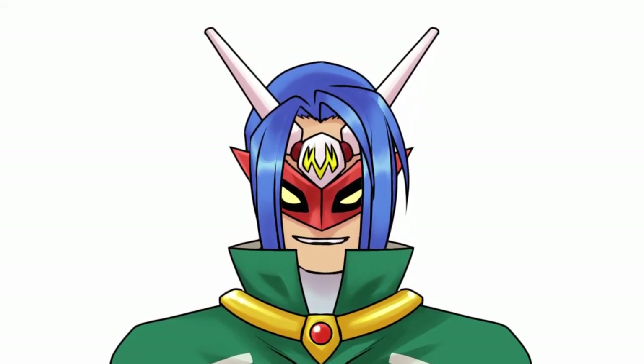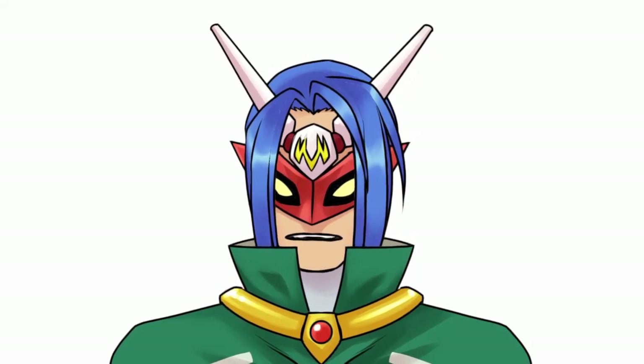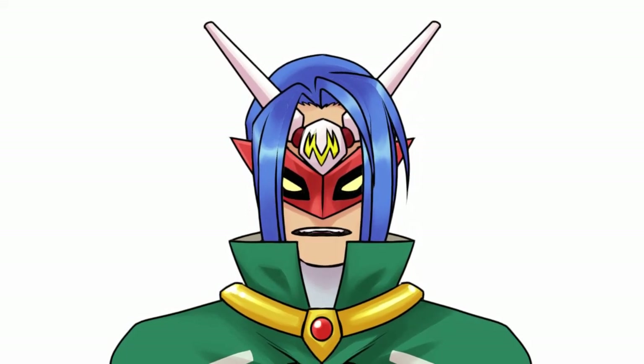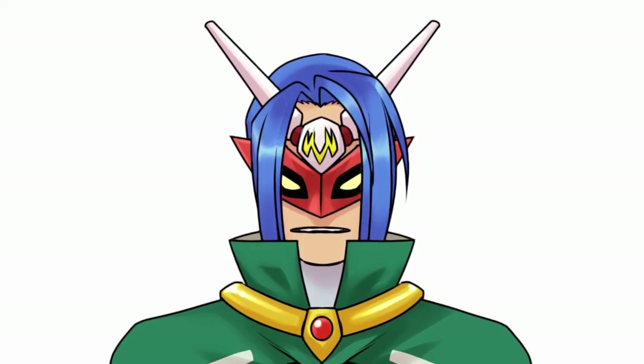I'm not exactly what you call a rich artist. So anyway, enjoy the show and I hope you like what you see.